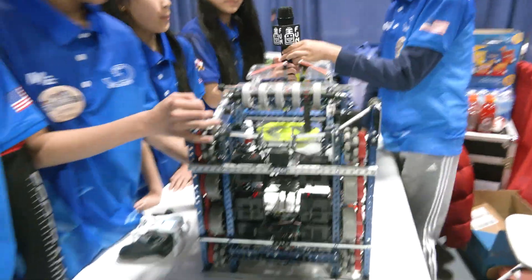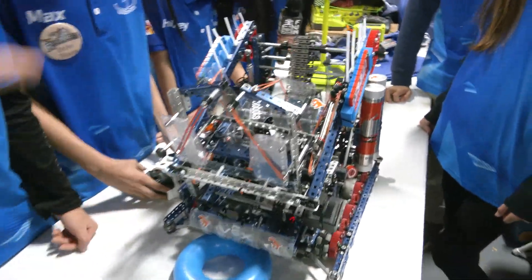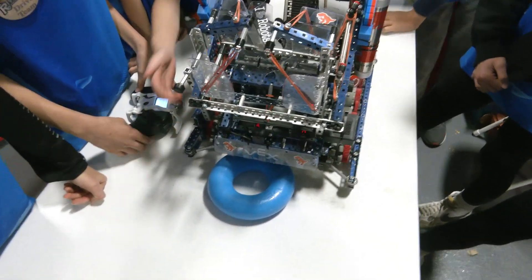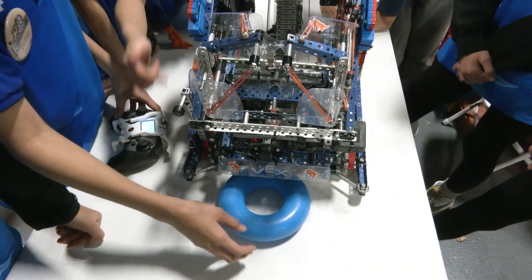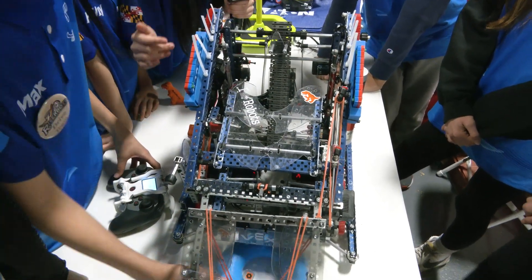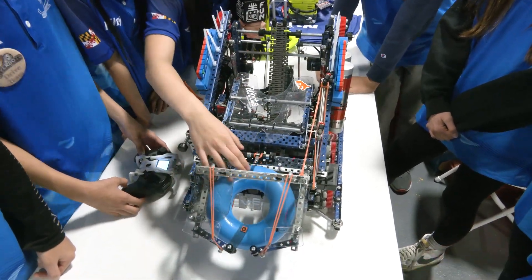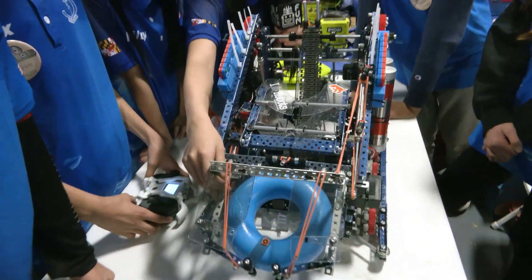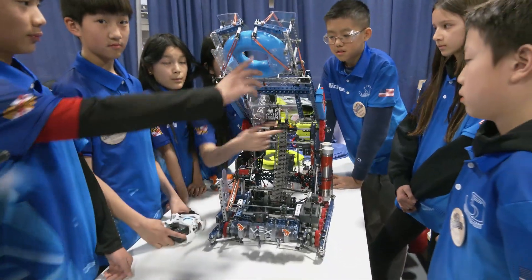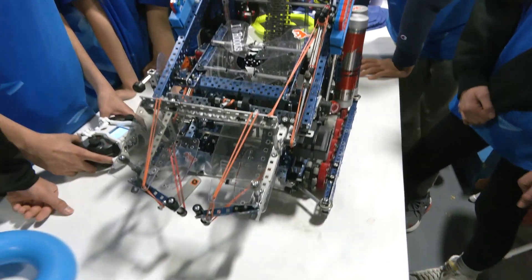Chloe, let's talk about your redirect arm — we talked about the intake coming through, and the redirect is a really cool thing, how it pops in. Walk me through how it works. So essentially, after we intake the ring and put it onto the conveyor belt, we reverse the conveyor belt so that the ring goes into the redirect and into the claw. Then we can raise the arm to score on the wall stakes. It's powered by two pneumatic pistons right here, and that's also how we score on the mobile goals.